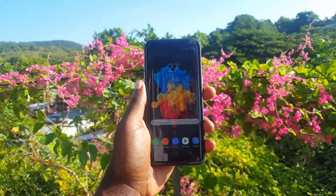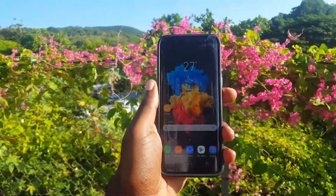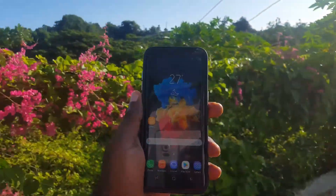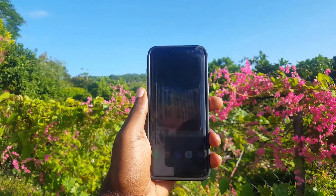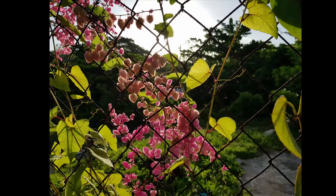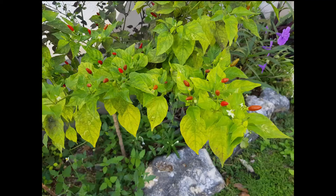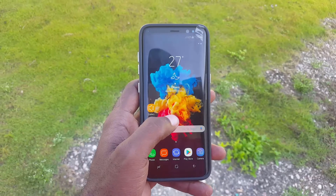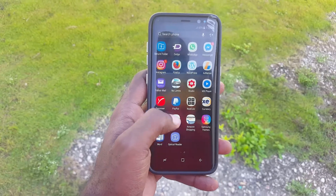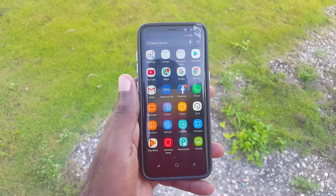Outdoor photography is also very good. As you can see, it was a beautiful day and I captured quite a few pictures with the Samsung Galaxy S8 outside — and of course they turned out quite nice. There's a nice blend of light and colors, and you can see indoor shots compared with low light and outdoors. You can pause at any time to view those pictures.